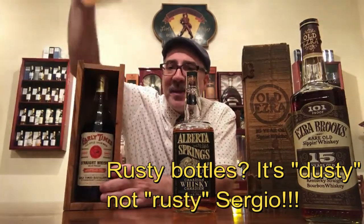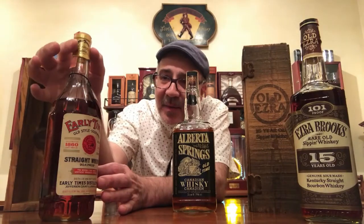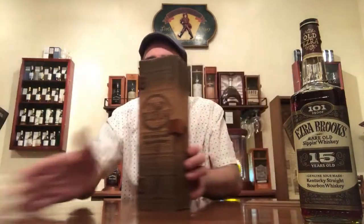And here's the one I wanted to show you — this is an Early Times, also a dusty. I wanted to mention it because of the cellophane. In this case, the cellophane had fallen off and I just put it back, it's very fragile. I put a little bit of tape there to hold it, but you can see there's still movement. That is very typical of dusties — they have these kinds of characteristics.